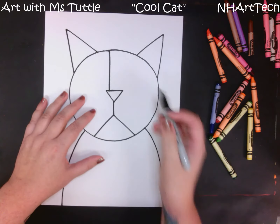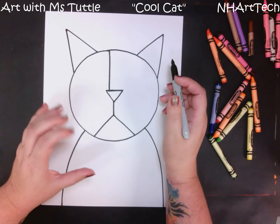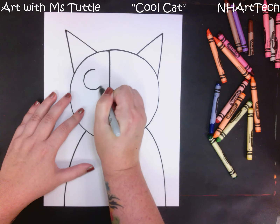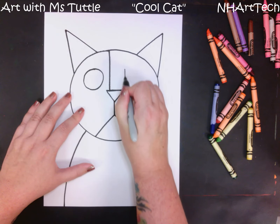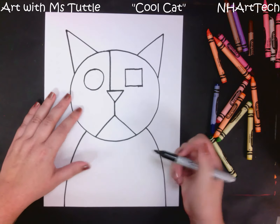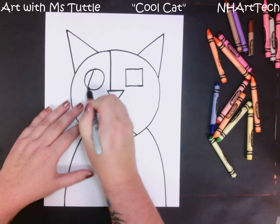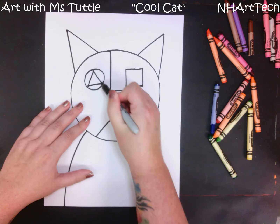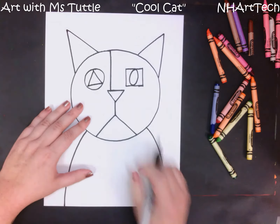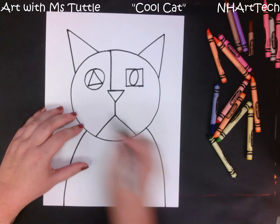Next our cat is going to need a pair of eyes. I like making mine different using different shapes, so I am going to start by maybe having a decent-sized circle, and then on this side I am going to add a square — it's up to you which shape you want to use. Then inside my circle I'm going to add a triangle, and inside of my square I'm going to add kind of an oval, so it's a little bit stretched out and not fully a circle.